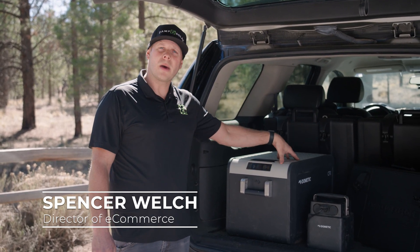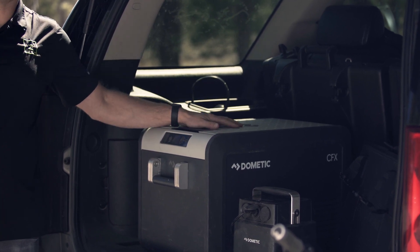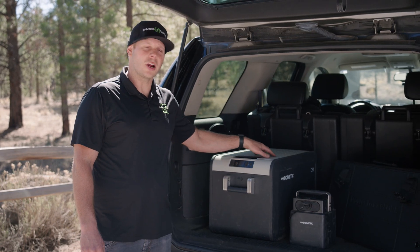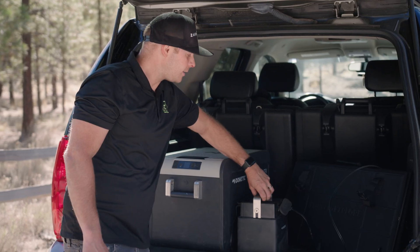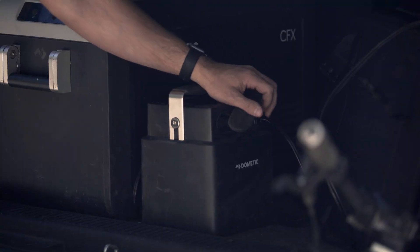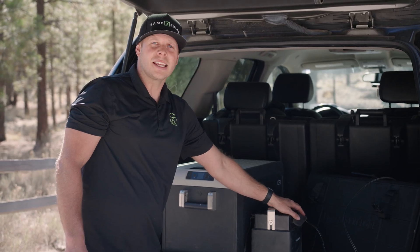Hey, this is Spencer Welch from Zamp Solar, and I want to run you through my Obsidian Dometic charging kit. I utilize the CFX 35 refrigerator that's charged up by the Dometic PLB40 battery pack. On the back side is a solar input utilizing the Anderson connection, which comes with our Obsidian charging kit.